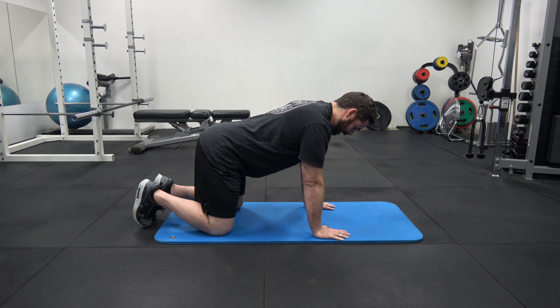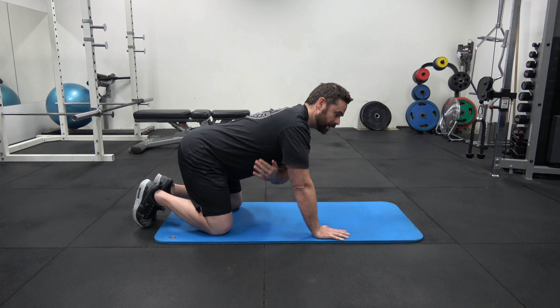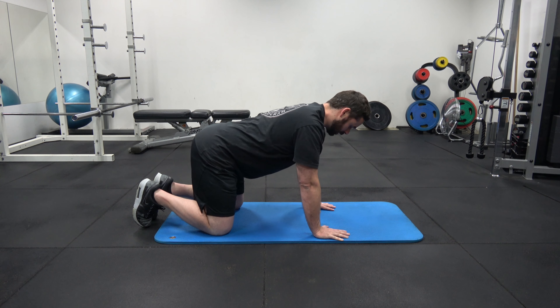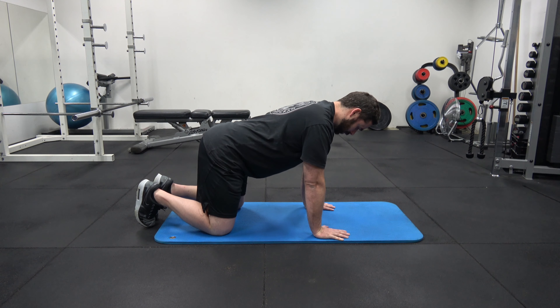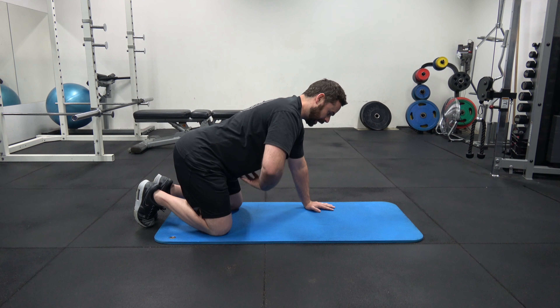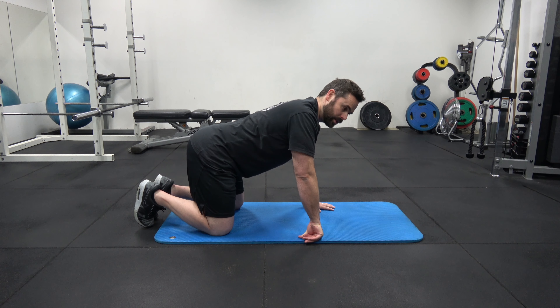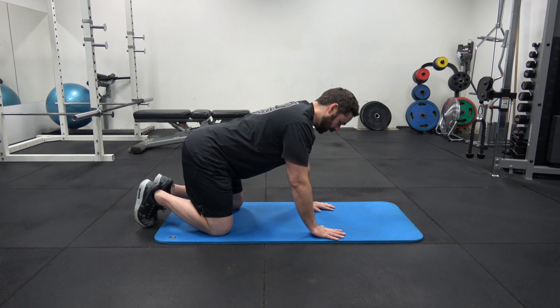Once you're happy with that position, we're going to do the setup. What we need to do is get our shoulders locked in first. We need to push into the floor — push the floor away from you — then pull your shoulders down. So it's like a push and a pull. What you should find when you do that is you'll lock your lats in on the side, and your shoulders are locked in nicely and securely. So it's a push, pull — that locks in the top half of our torso.